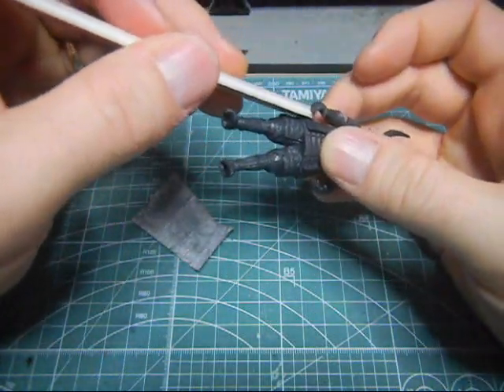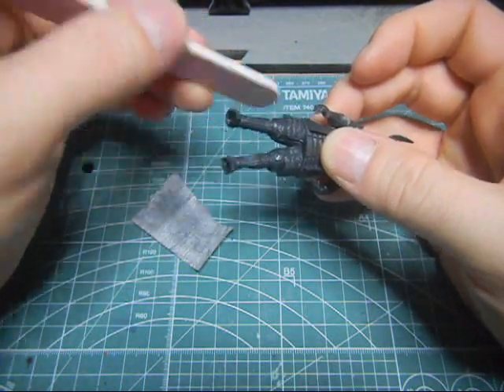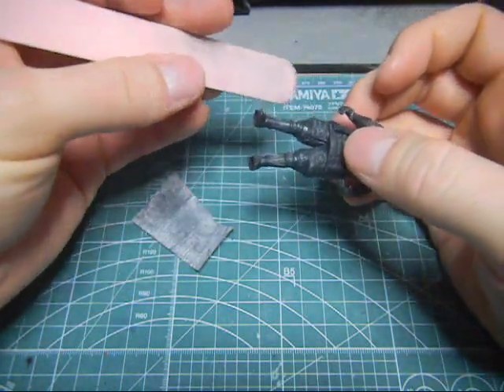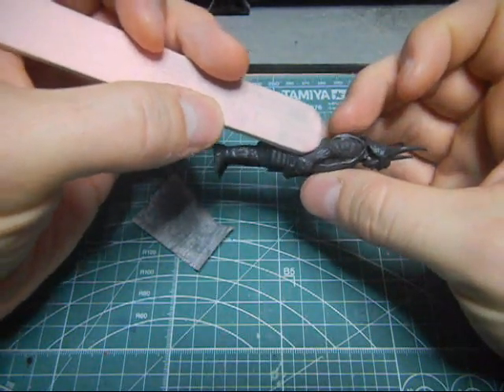Just fit this in there. I just got this at the cosmetics department at the drugstore.